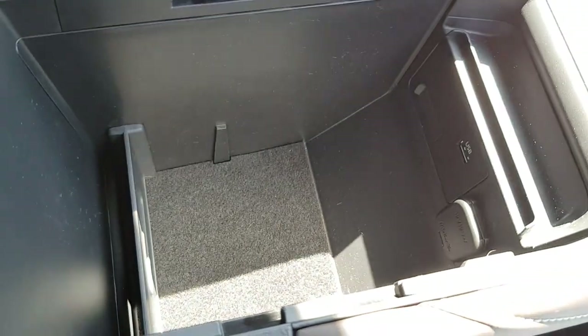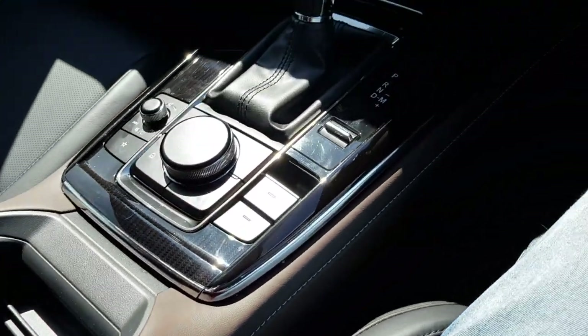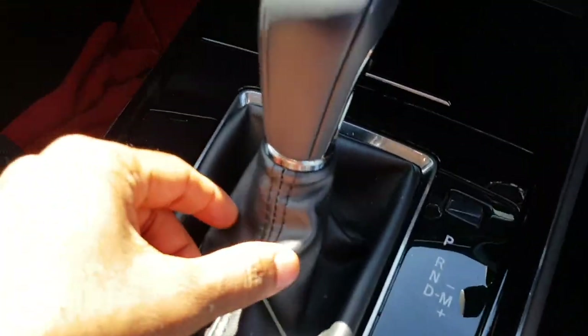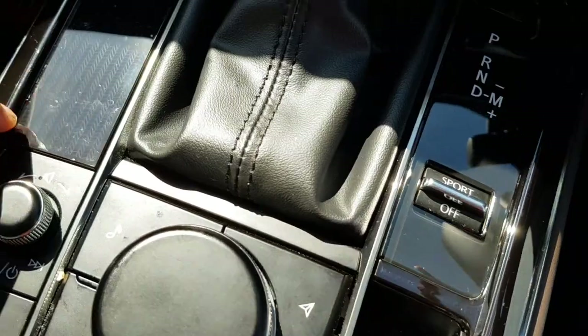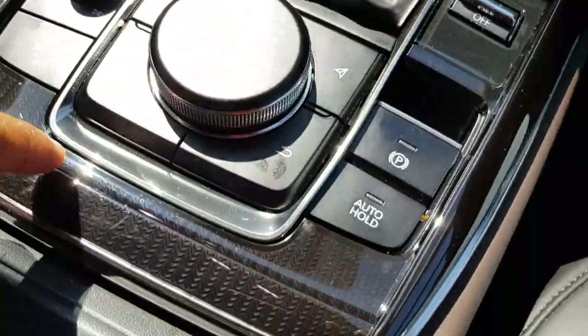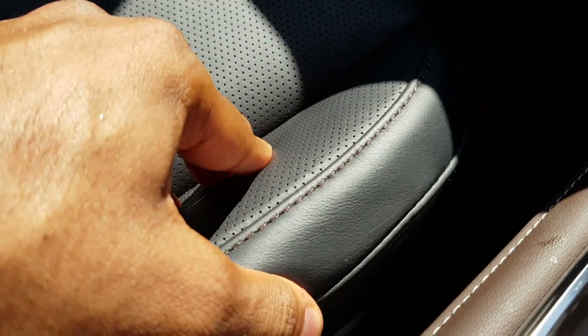There's also storage in the door, a USB port, and a 120-watt power outlet. The gear lever has a vinyl shift boot with black trim. The passenger seat is the same as the driver's seat — perforated with that nice brown stitching.